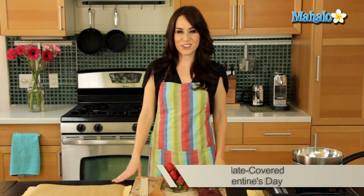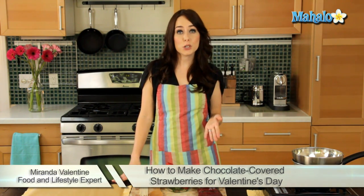Hi, I'm Miranda Valentine, editor of the lifestyle blog Everything Sounds Better in French, and today I'm going to show you how to make chocolate-covered strawberries just in time for Valentine's Day.